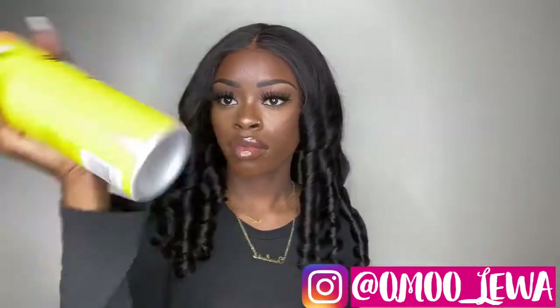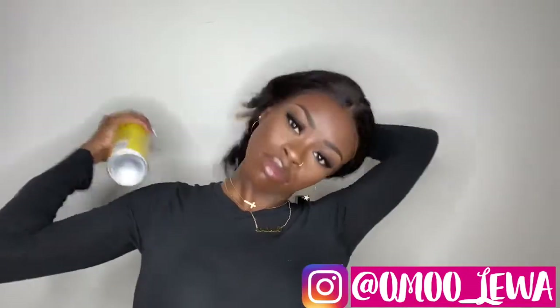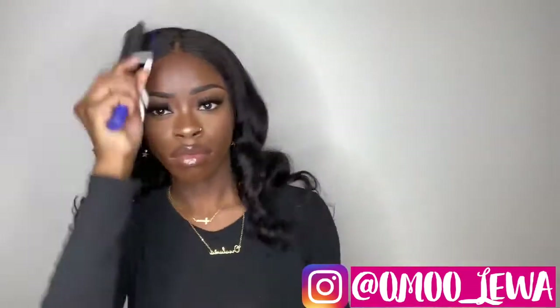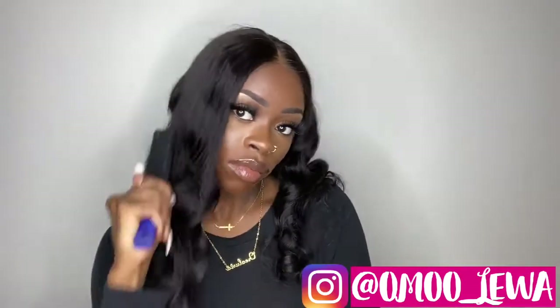After I have curled my whole head — you guys can see the curls are so pretty — we are definitely going to be brushing them out. But before I do that, I'm going to take my Gatsubi spray and spray the curls. I like to do this because it makes the curls last longer. Then I'm going to brush them out. You can brush this out as much as you want to until you get the desired curl pattern that you want. I really like to curl my hair like this because it gives me different styles.